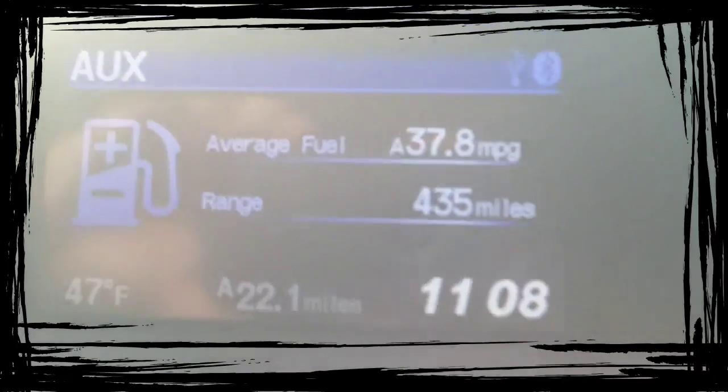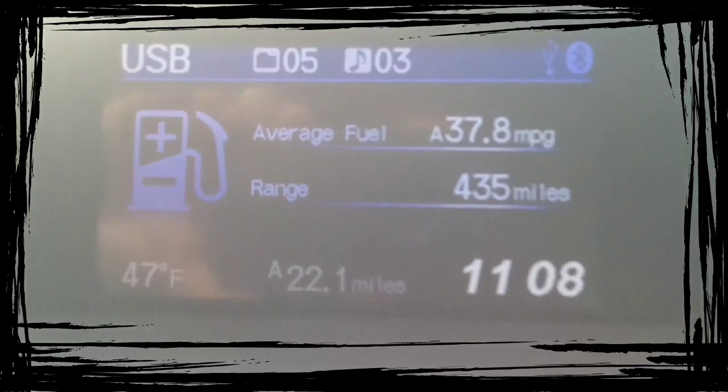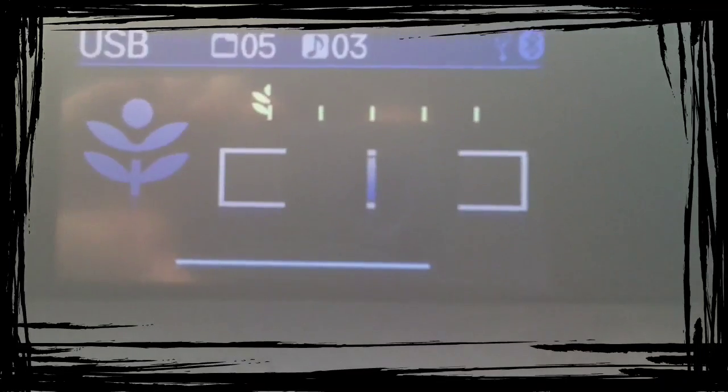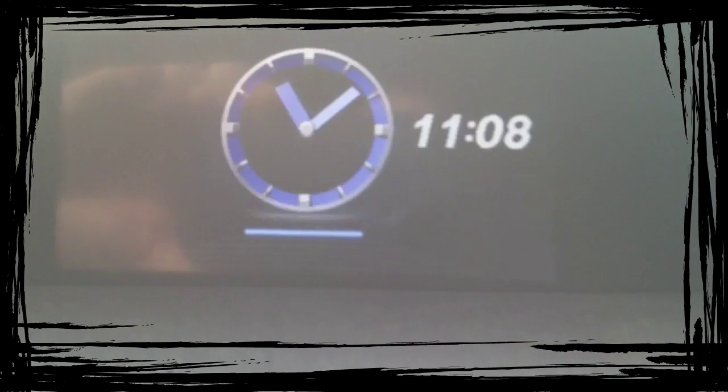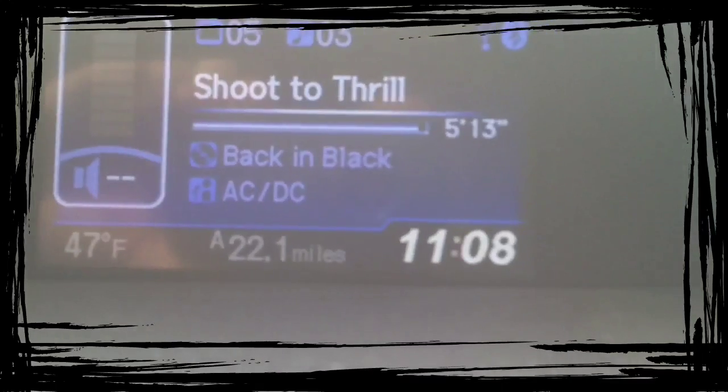Turn your radio on, obviously. Go to auxiliary, and then you can pull up that display. And there you go.